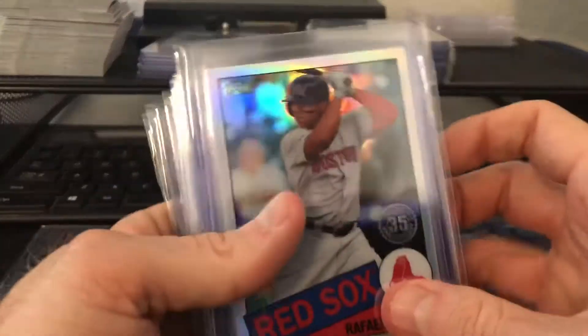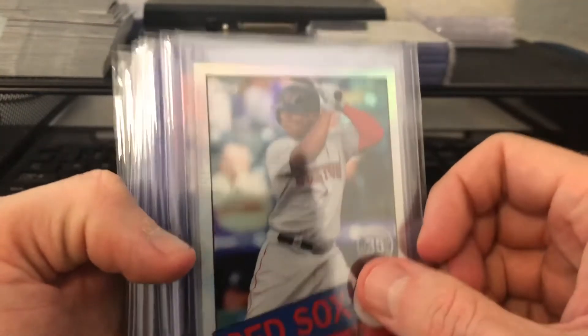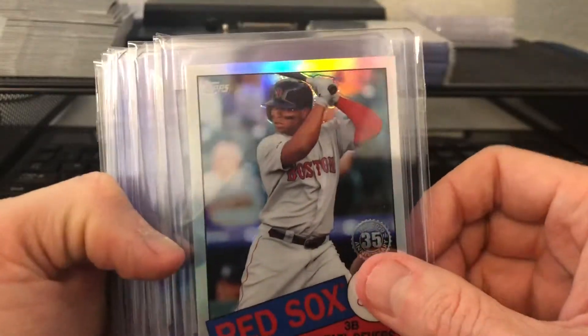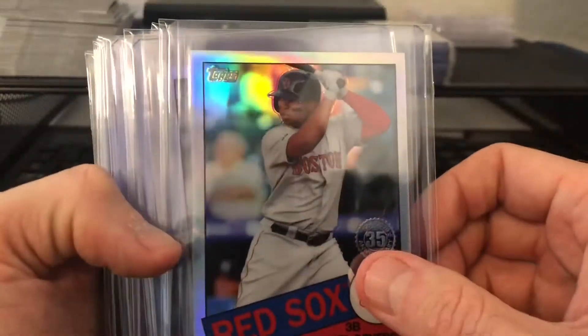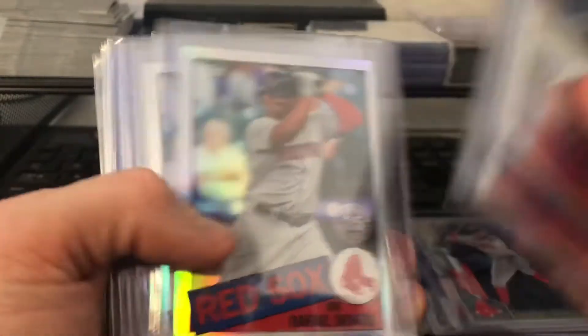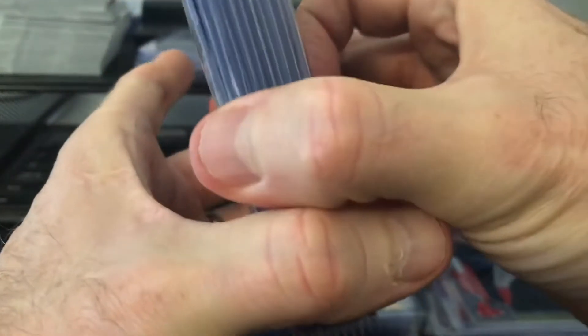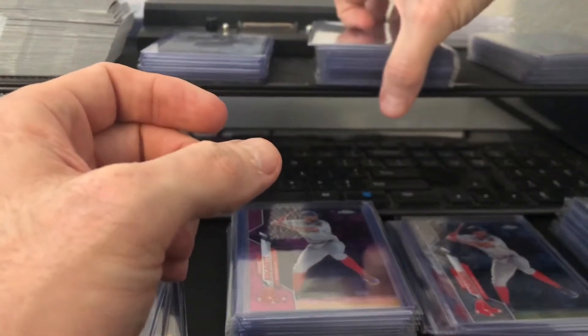Got a ton of these. I really like these cards this year. They definitely have a little refractor shine to them, clearly. They haven't had that in years past, unless I'm mistaken. One, two, three, four, five, six, seven, eight, nine, ten, eleven Devers Refractors. So I'll be able to give some to the kids and work some other stuff out with them as well. Maybe do a set or something.